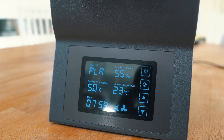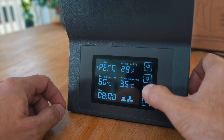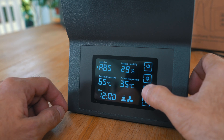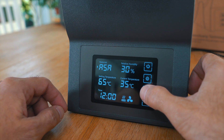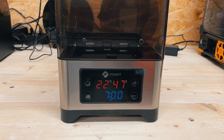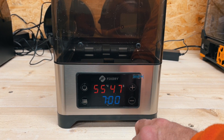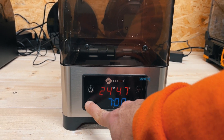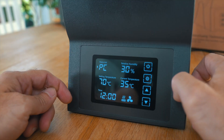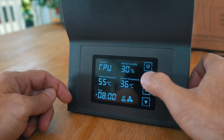The screen is also very nice. It's easy to read, it has all the information I would expect, and it's responsive. It allows me to cycle between the different filament types — not like other drying boxes where you have to know by heart the temperature you want to use and input it manually. Here you see it very nicely: each profile has a temperature, and you can just cycle between all of them with the controls on the screen.